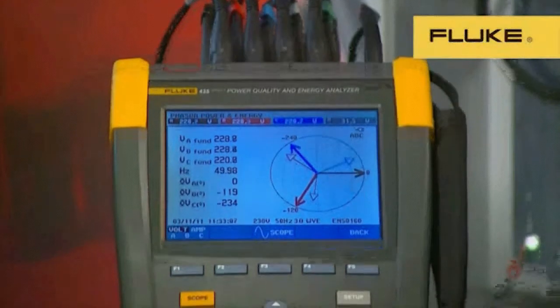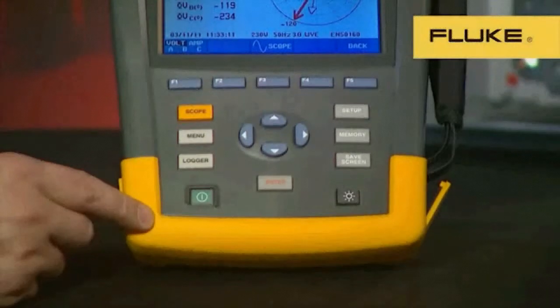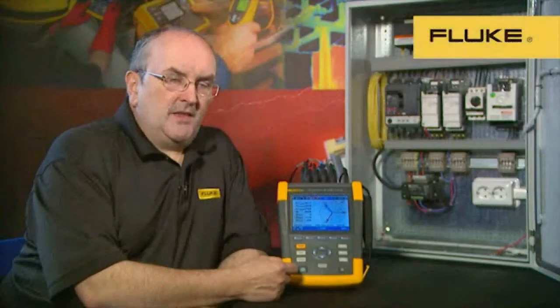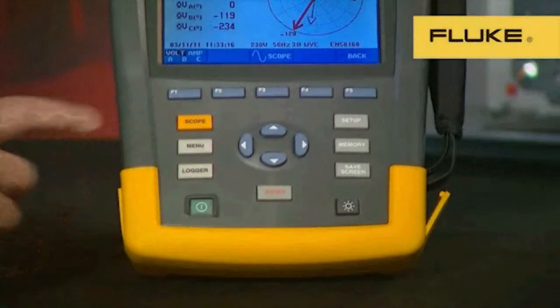Next, you'll notice that the buttons are larger for operation. They're further apart as well. This makes it easier when using safety gloves to operate the instrument. And we've also added some quick and easy access buttons to Scope and Logger, which are the most used functions.